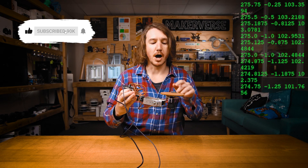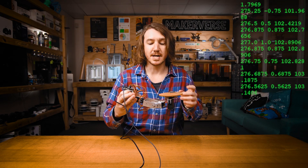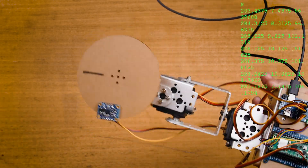As I move the robot arm around, the IMU reads the motions and the servos then counteract to make sure it self-balances.